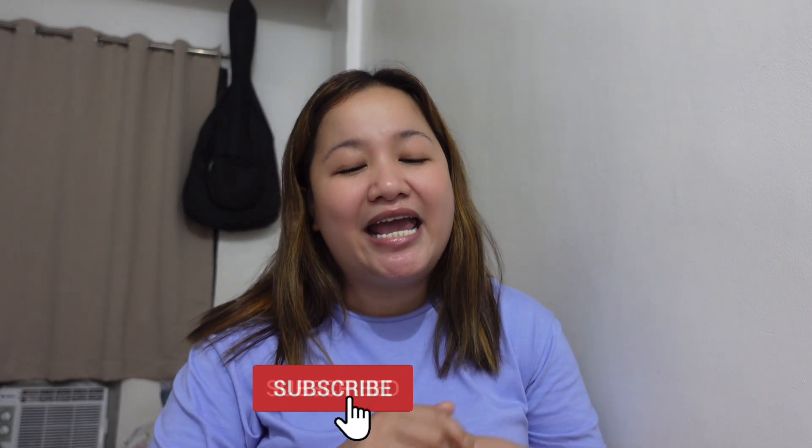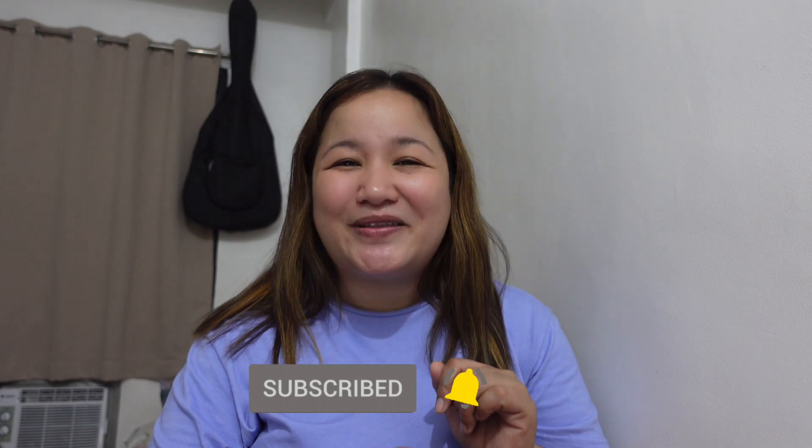But before I do all of those, I just want to say thank you for those of you who just recently subscribed and watched my latest episode. Thank you so much, Glammates. If you're new here, welcome. And if you share the same passion and find my content interesting, I hope you consider subscribing and hit that bell button so that you won't miss any of my episodes.